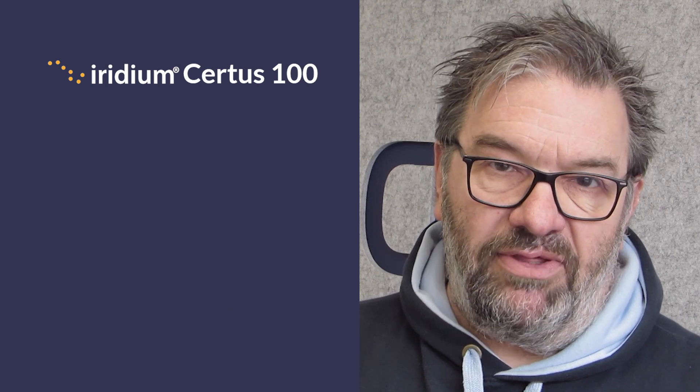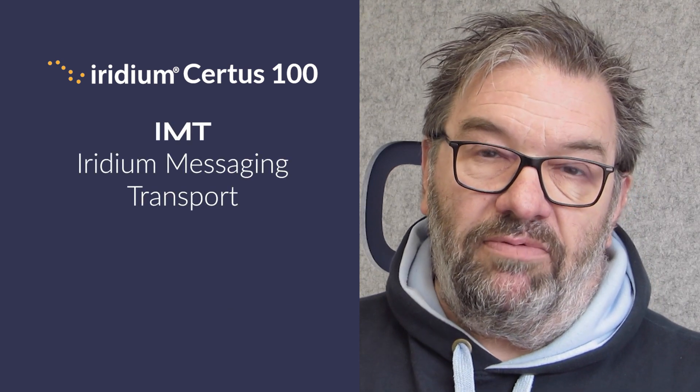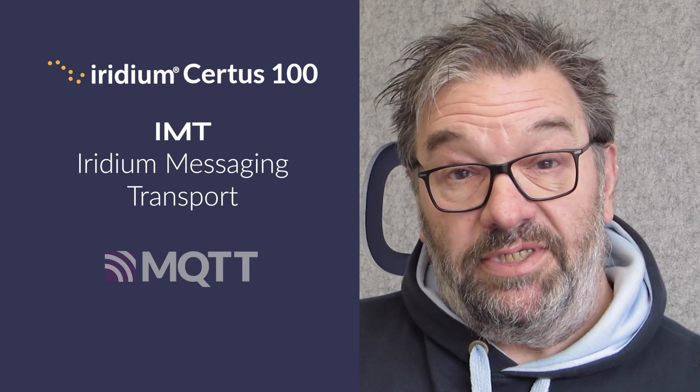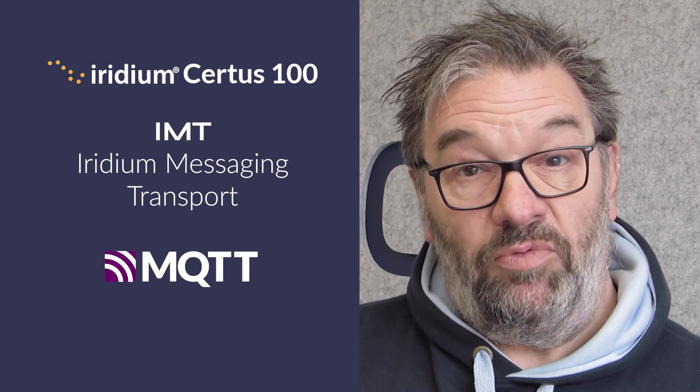Finally, the box has a messaging service called IMT — Iridium Message Transport — which is a message-type service that we've implemented using the MQTT protocol. So if you're running any MQTT devices, you should be able to just plug them in and they'll work natively over Rock Remotes straight out of the box.